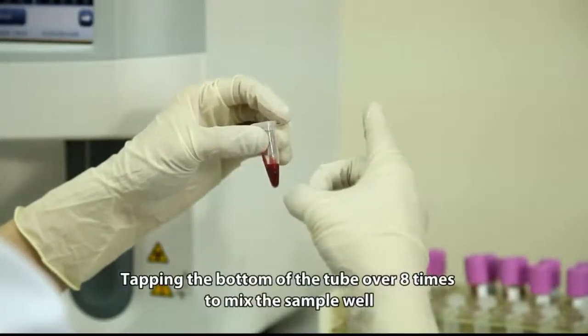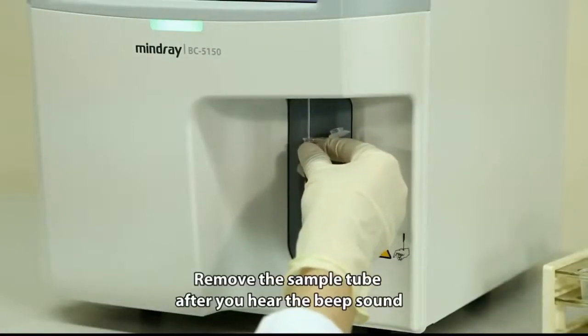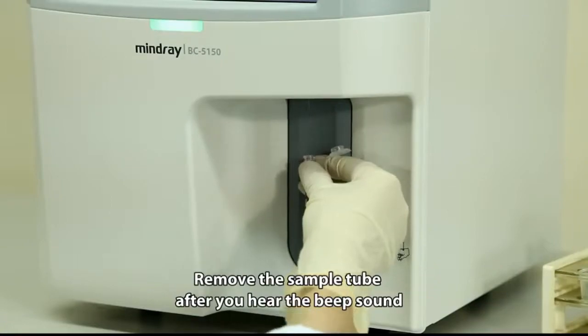Tap the bottom of the tube over 8 times to mix the sample well, then run it through the sample probe. Remove the sample tube after you hear the beep sound.